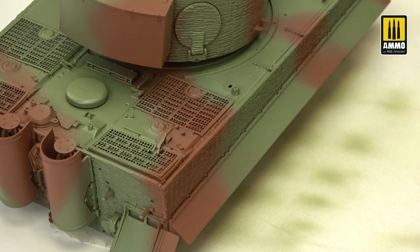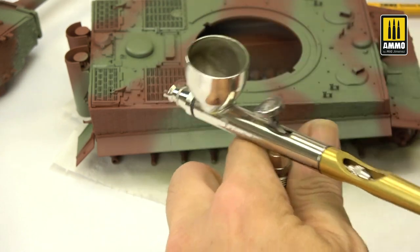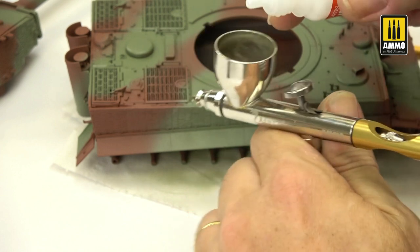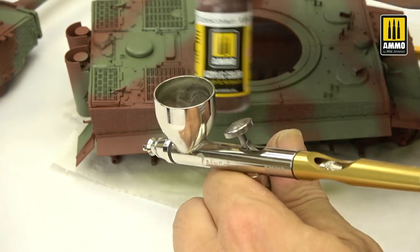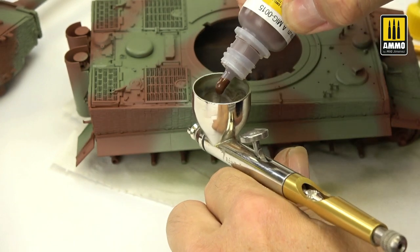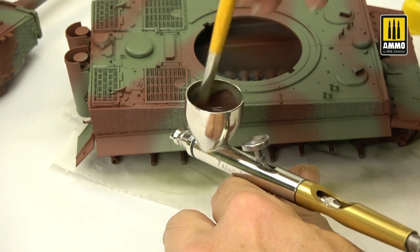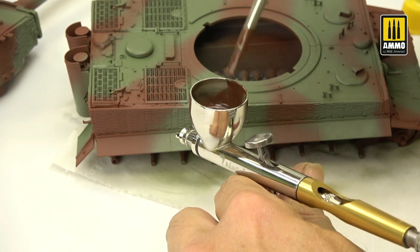Now let's go for the next color — the Choco Brown. For changing the color, I only need a cleaner: put a little inside the airbrush cup and clean the airbrush, and this will be more than enough to change the color. We repeat the process: again satin varnish, thinner, and finally the Choco Brown. Remember to shake it very well, because acrylics need to be shaken a lot. Only when you fully finish using your airbrush do you need to make a very deep cleaning to protect it. Just for changing colors, it's not necessary to be very precise.